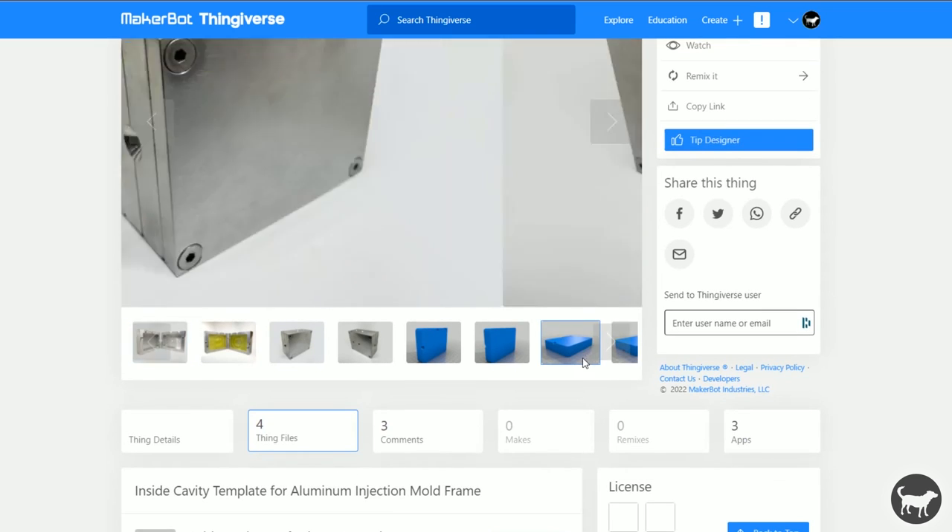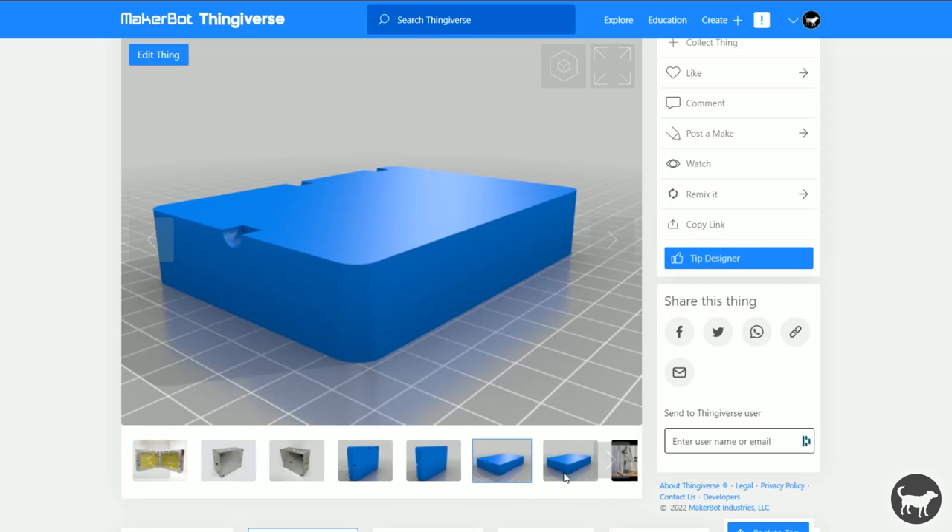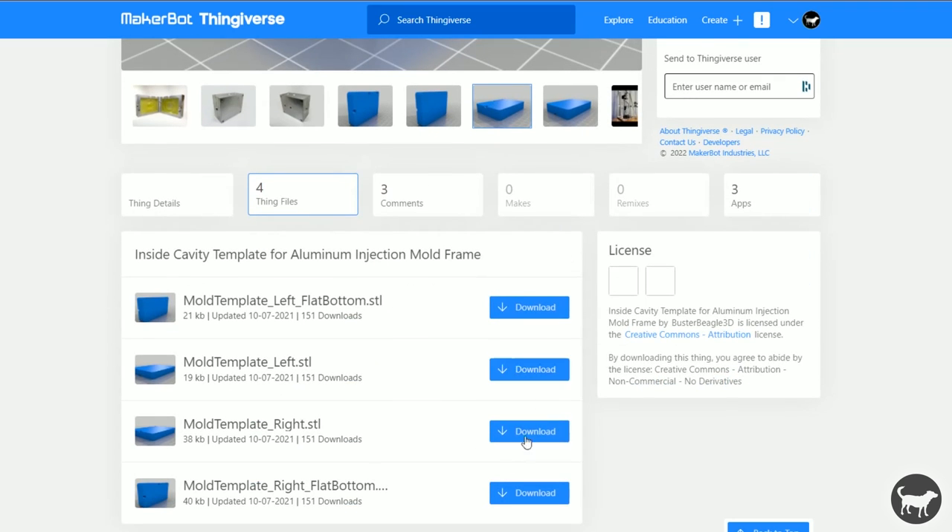There's one for the left and one for the right because there are multiple locations where you can choose to use your sprue hole — two on the top and two in the back of the case, in case you want the sprue location to be flat in the mold instead of from one of the sides. I'm going to download the mold template left and the mold template right.